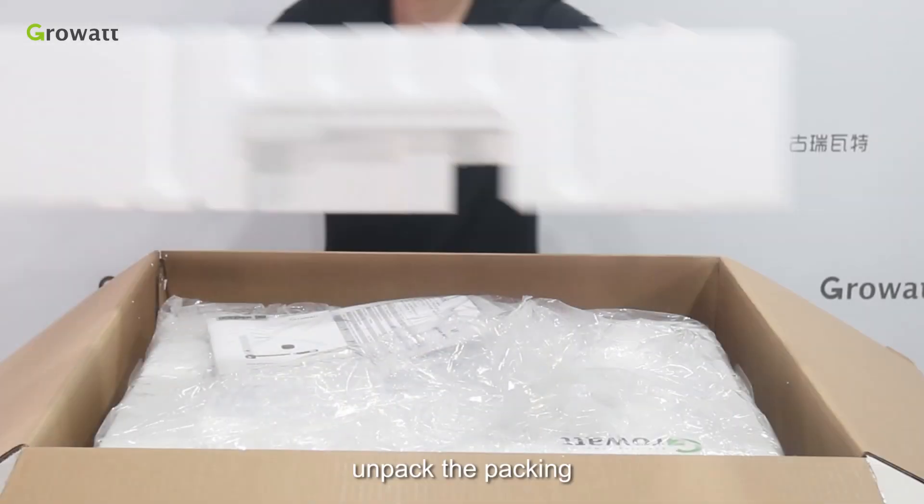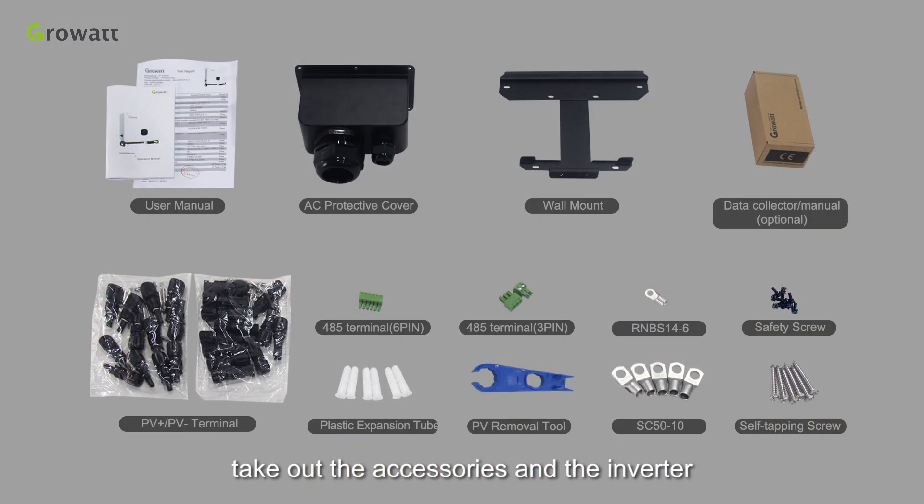Unpacking and checking: unpack the packing, take out the accessories and the inverter. According to the accessories listed in the manual, check if there is anything missing.